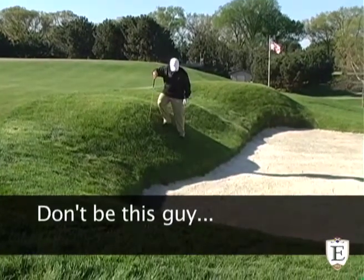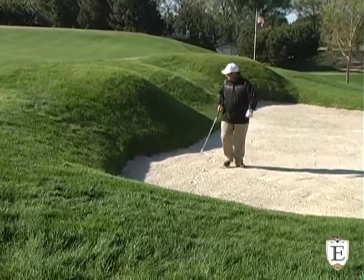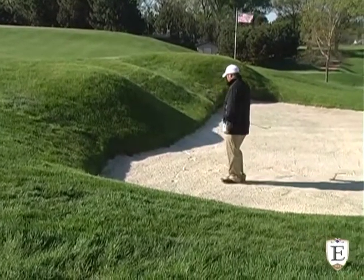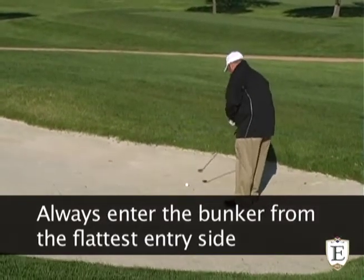A lot of our new bunkers have steep faces. Stay off these slopes to reduce wear and tear on the bunkers and on your ankles. Always enter the bunkers from the lowest point, and don't forget to rake the trap and leave the rake outside the bunker.